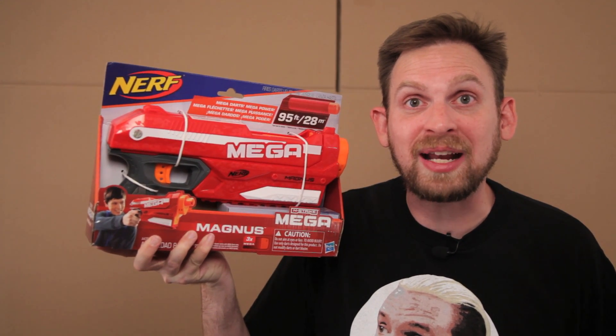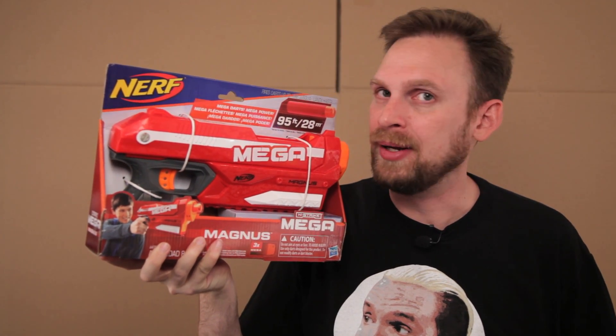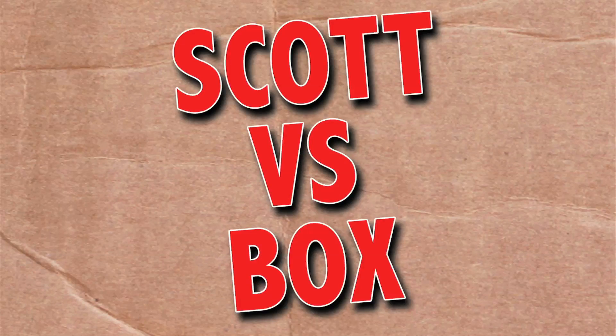On this episode of Scott vs. Box, I open up Nerf N-Strike Mega Magnus! Mega? More like SEGA? I'm sorry, I apologize. SCOTT VERSUS BOX!